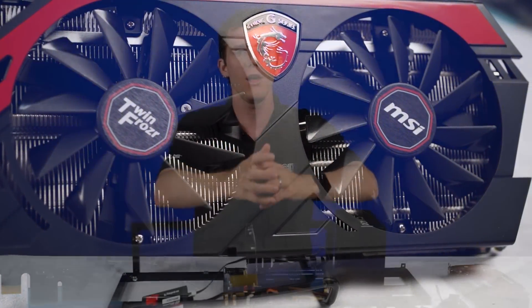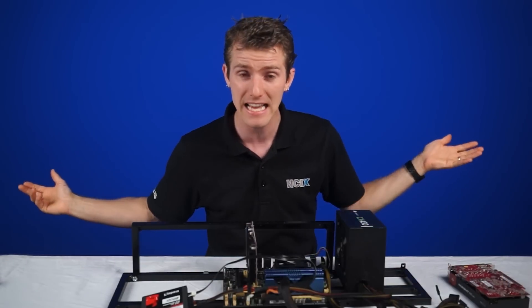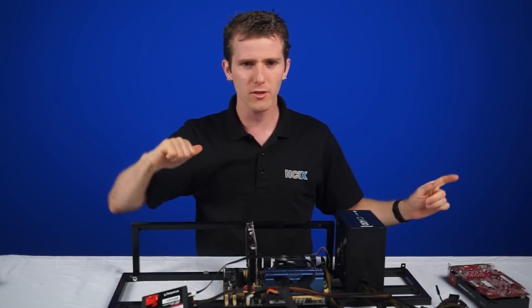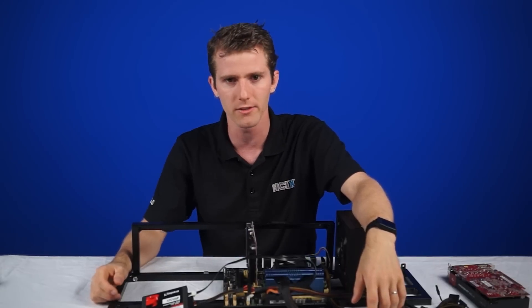Thank you for watching. Comment below letting us know — is this something you already knew, or was it enlightening for you today? Like the video if you liked it, and don't forget to subscribe to NCIX Tech Tips for more videos like this.